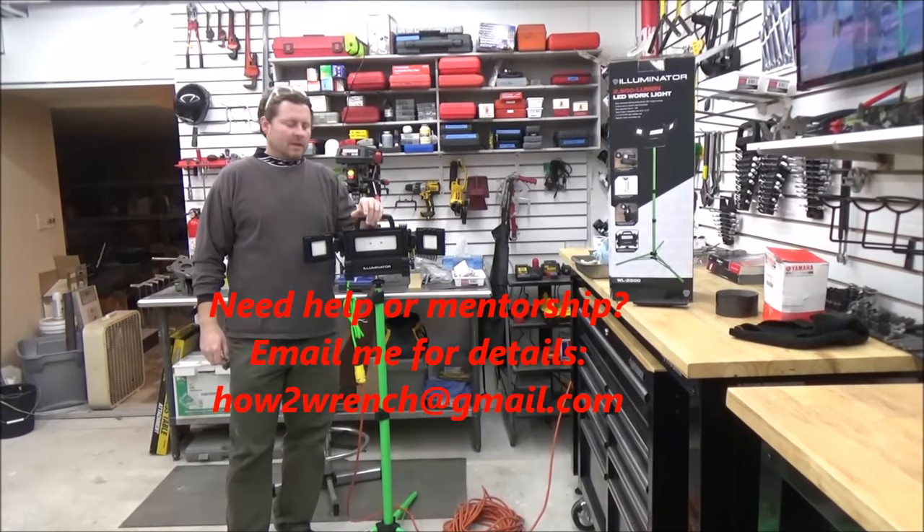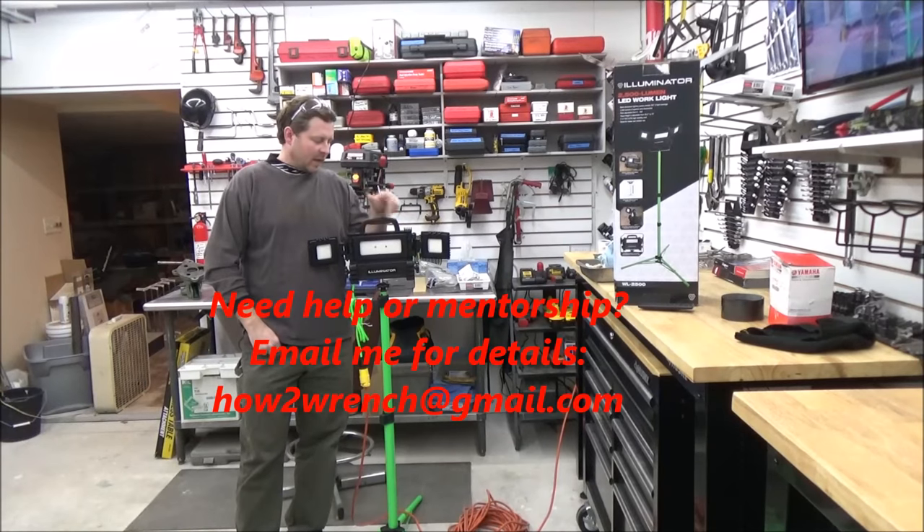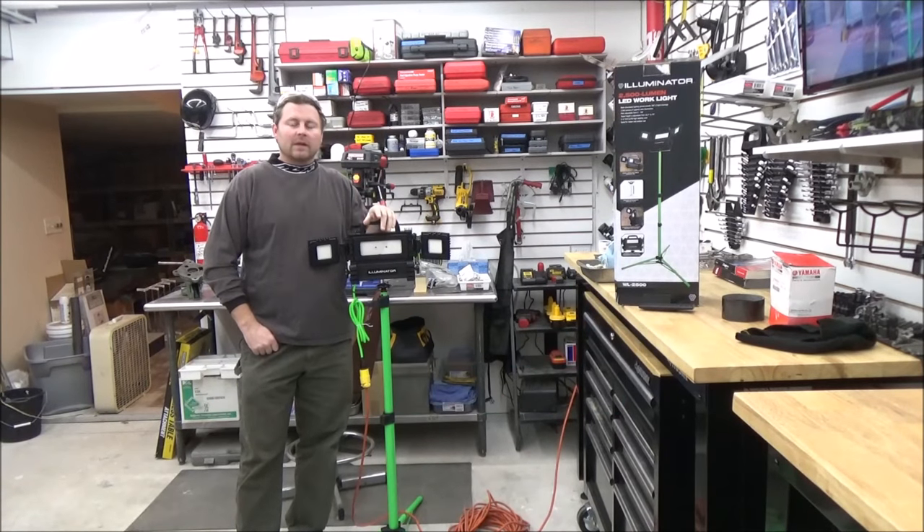Hey friends, Shane Conley from How to Wrench here. I want to show you a new accessory. I'm going to start doing a lot more of this on the channel — product reviews, just on stuff that I really like to use around the shop.